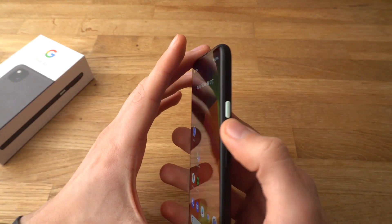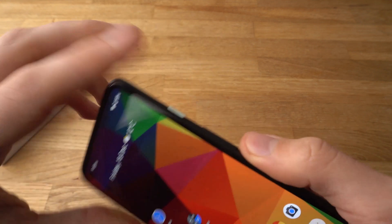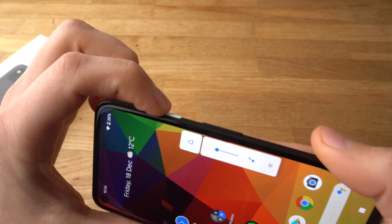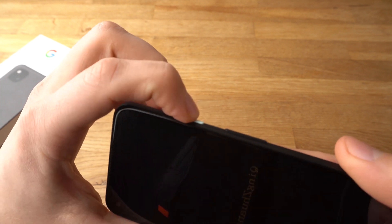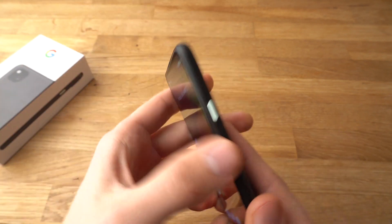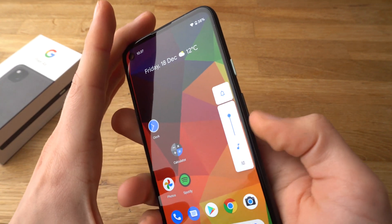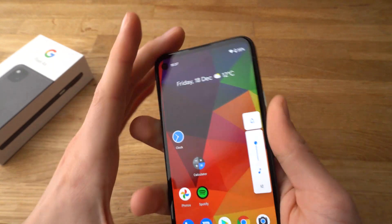There's the power button and the two volume rocker buttons. The button sounds are a bit too loud — I don't really like the button sounds. But other than that, they're nice buttons — very clicky and very responsive as well.